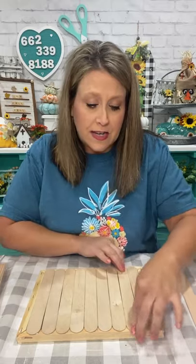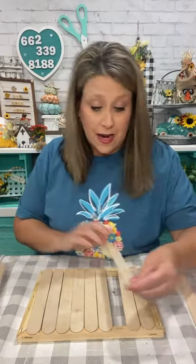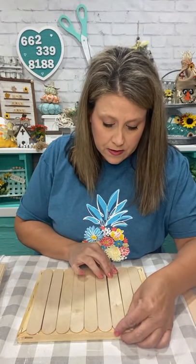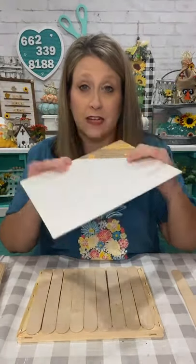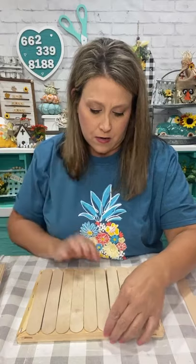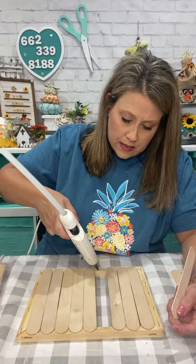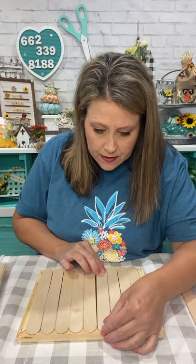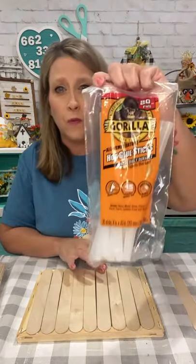I've seen the wagon done with the brownie pan but this one I haven't seen done this way - I just saw a picture and said oh I can make that. If you want to skip the craft stick step entirely, you could get the other kind of canvas Dollar Tree carries and glue that right on there. But I wanted it to be all wood and look rustic. If you already have one of those and don't have craft sticks, you don't have to buy anything.